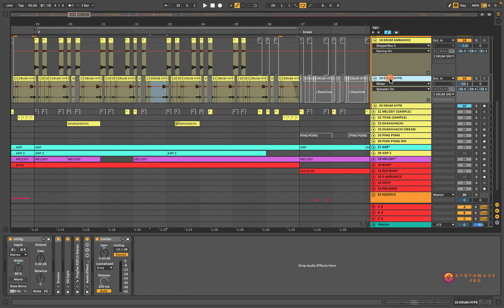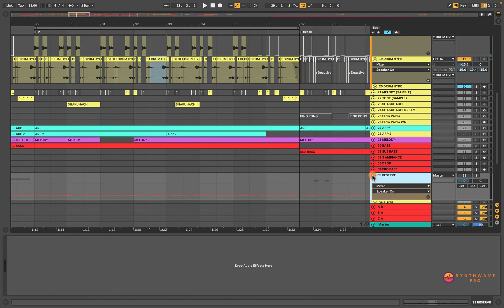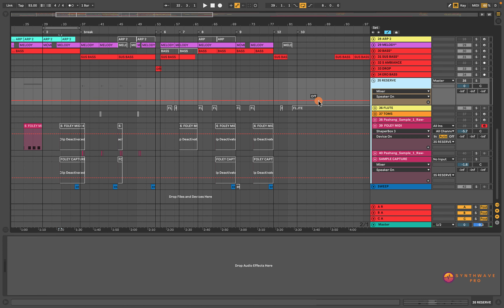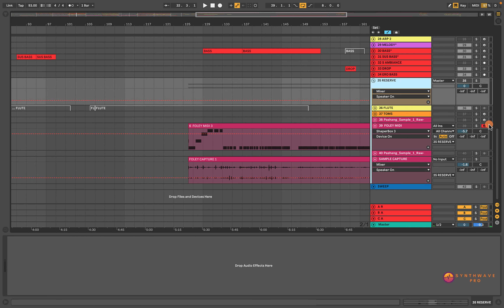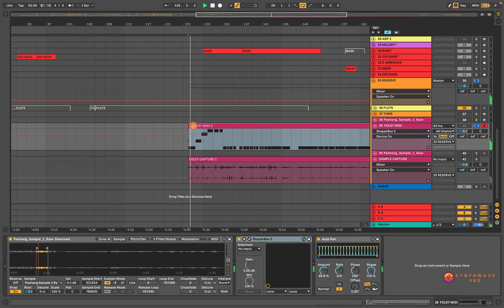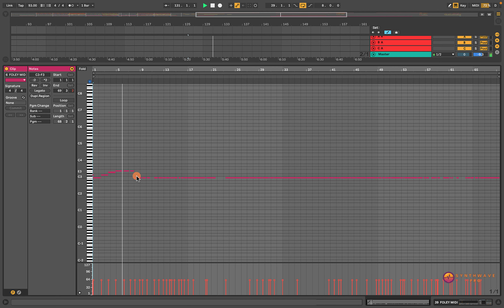An underlying percussive groove. I'm going to enable the drum group and this is what it sounds like. This was actually the very same motif we had for our melody. If I disable this ShaperBox 3 plugin — I'm going to get into this momentarily — but this is what it sounds like. We've heard this before, right? Literally the same melody. The only difference is that I did not smooth those initial attacks, so it sounds very percussive, very sort of ticky.